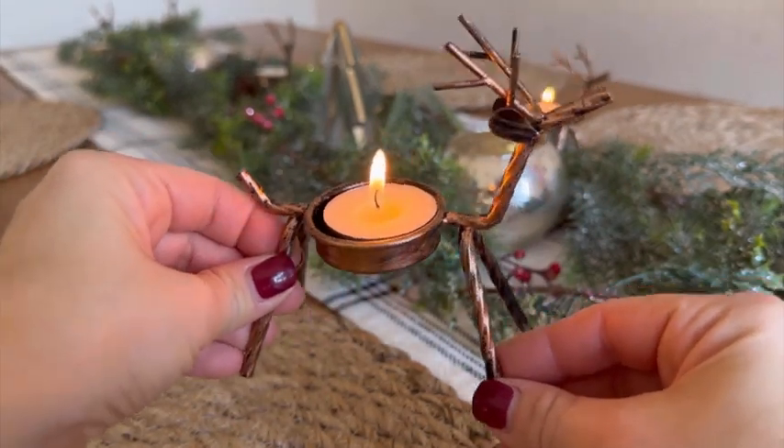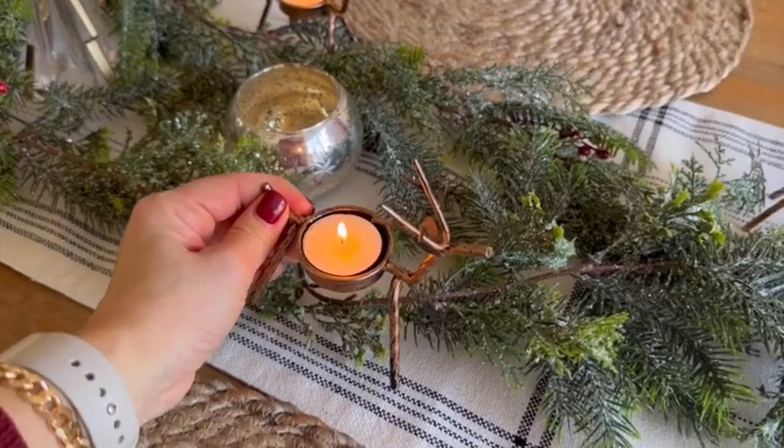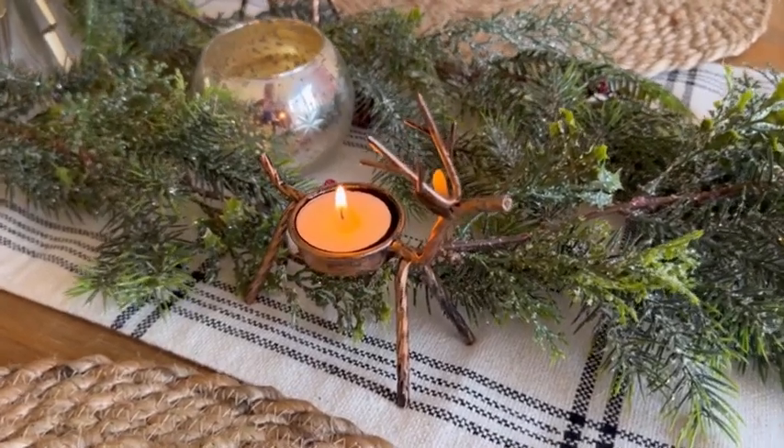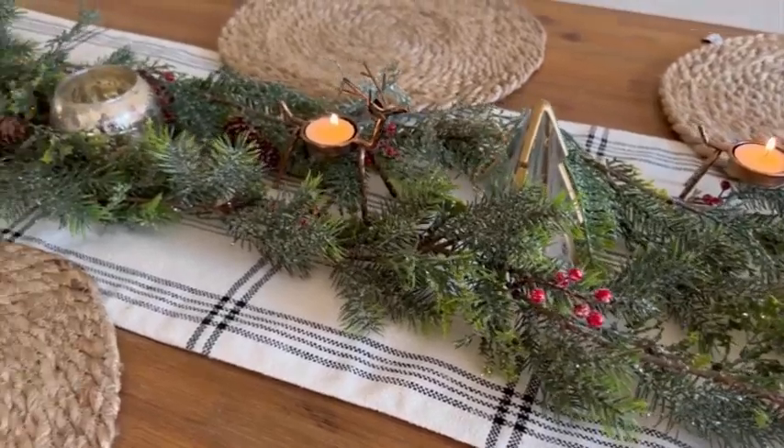I used mine for the holiday centerpiece in my kitchen, and it holds a standard tea light. You could decorate it on your mantel, in your dining room, on an entryway table, however you see fit. The reindeer are so cute, and they are perfect for the holidays.